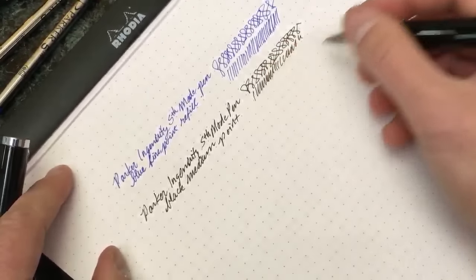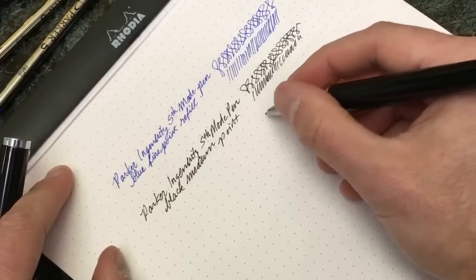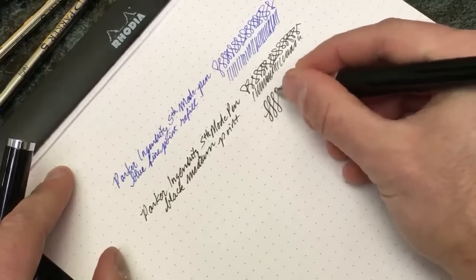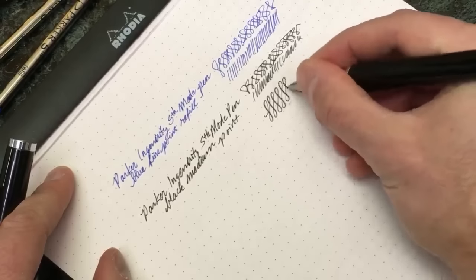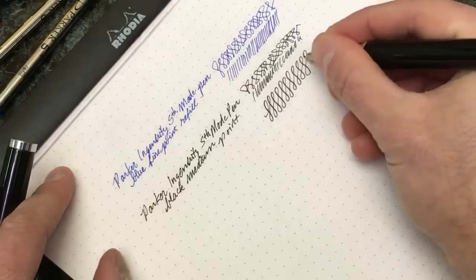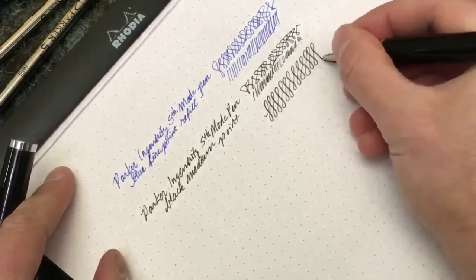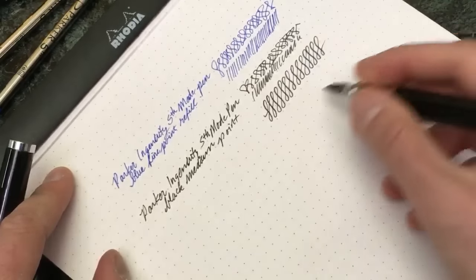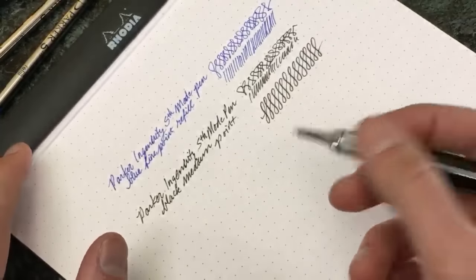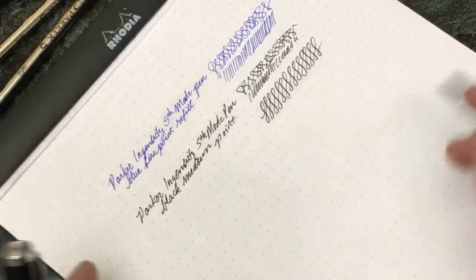Could I make this like a Tombow brush marker pen where I could put like a little bit of line variation on it? And yeah, just a very, very little bit. This is the black medium point - I could eke out just a very minuscule amount of line variation just by putting a little bit more pressure on it.